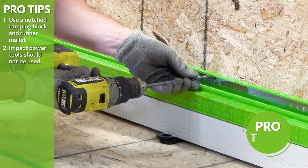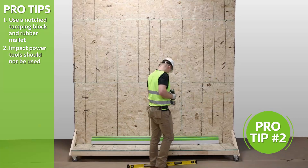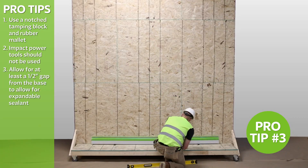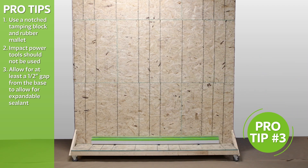Use a clutch drill instead of impact power tools to install Smart CI Building Enclosure Systems. Allow for at least a 1.5-inch gap for approved expandable sealant between the base and the starting row of Green Girt CMH and custom-profiled polyiso.